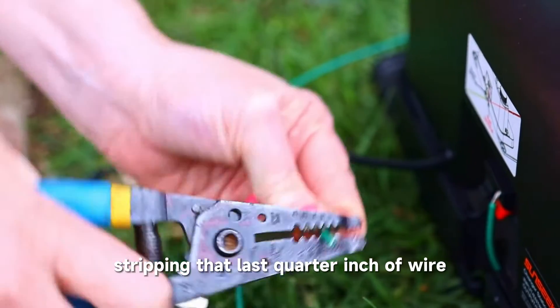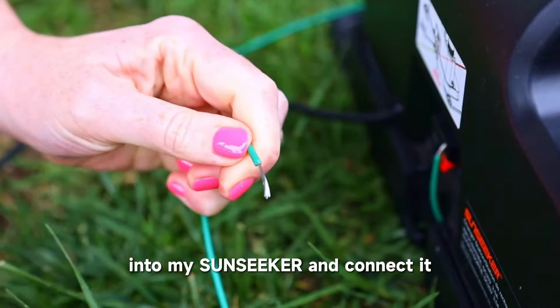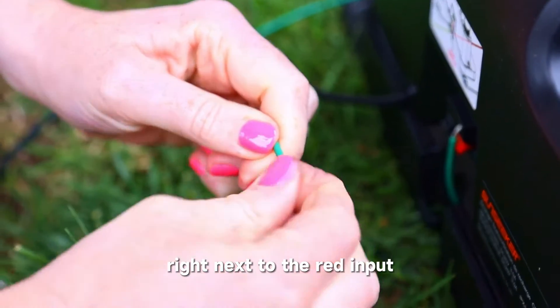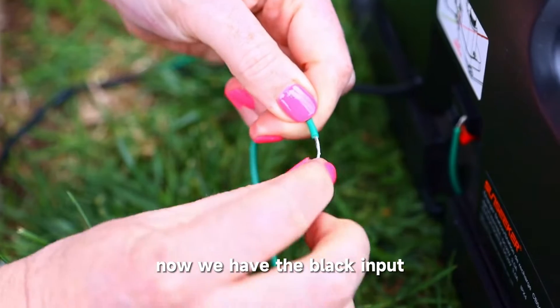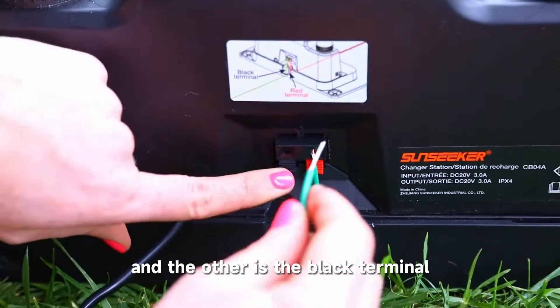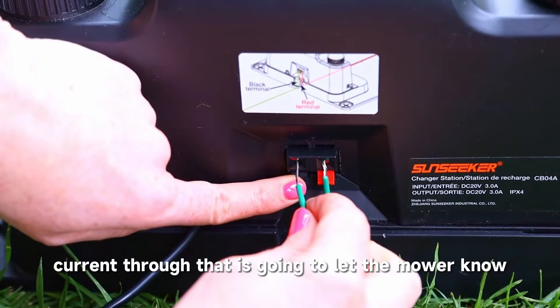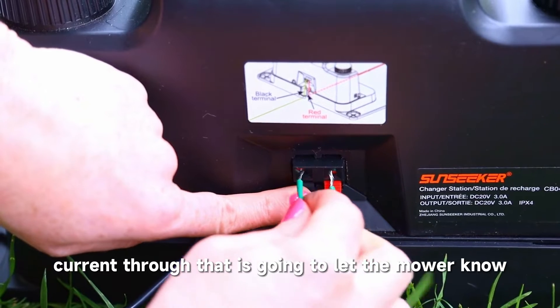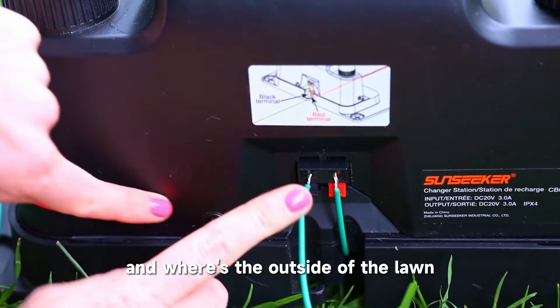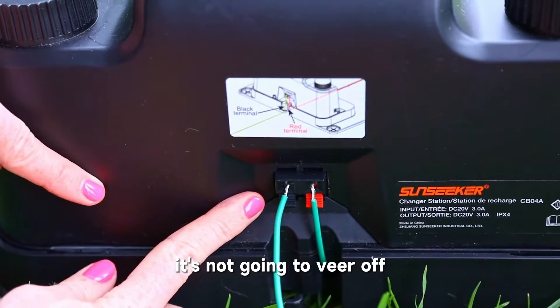Here I am stripping that last quarter inch of wire that's going to go into my Sunseeker and connect right next to the red input. Now we have the black input — one is the red terminal and the other is the black terminal. It's got to be hooked up correctly, and that was easy to do. The electrical current through that is going to let the mower know where the inside of your lawn is and where the outside is, so it just does the interior where you want it to mow and won't veer off.